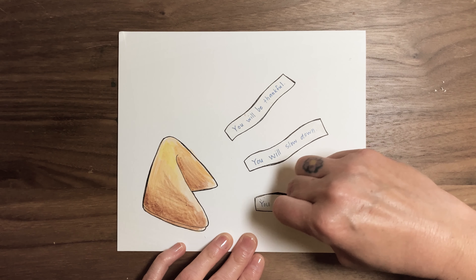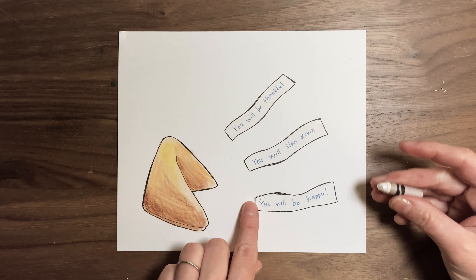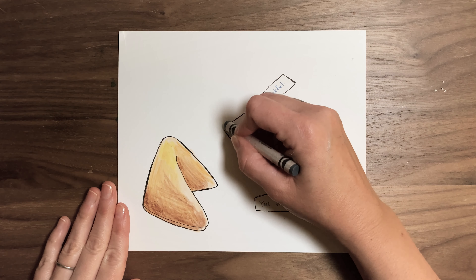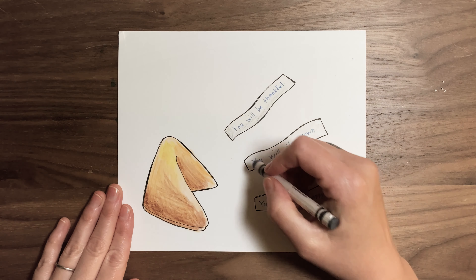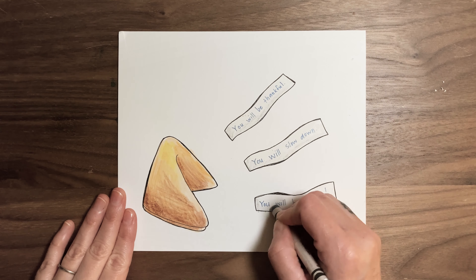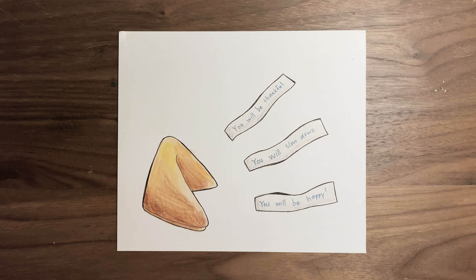Besides your hand hurting, you'll know if you're pressing down hard enough because you'll see little crayon shavings — little pieces of crayon on your paper. That means you're pressing hard enough. I also grabbed a gray — you could use blue or aqua — and I'm going to color just super lightly on the bottom and the side of the fortunes to create a little shadow and give them some dimension. You can even feel it and tell it feels waxy, so it's going to do a great job with the wax resist.